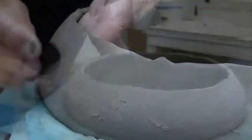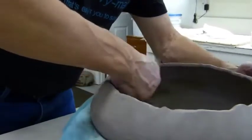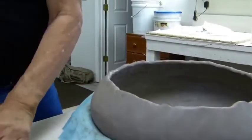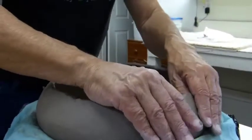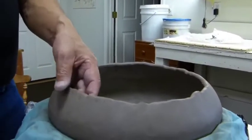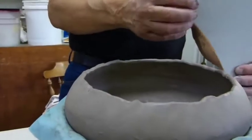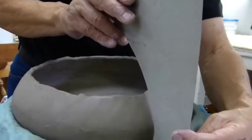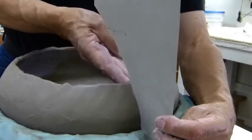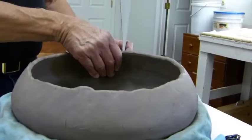Don't worry about these edges — we're going to get them all smoothed out. Having done this, my next step is I have a little cutout of form. I want to make sure it has the right angle, so I'm just going to check this angle, because that's where I want to go with the shape of the pot. I don't have to use this too much, but it gives me a little guide to where I want to go. I can still freeform it any way I wish.